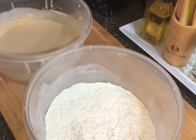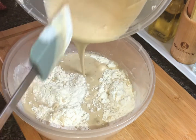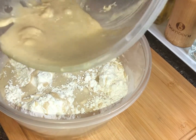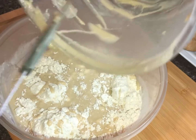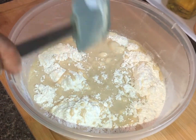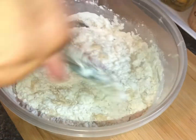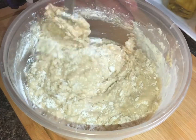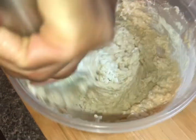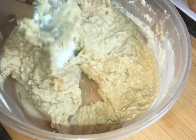Now we're just gonna put our wet ingredients in with the dry. I'm gonna dump it all in there. Don't over-beat your cake — don't over-mix it — because we want a light, fluffy, airy cake. Get all the wet ingredients mixed in with the dry. It smells incredible already and it's not even baked. This is perfect — this is what we're looking for: a nice thick batter.